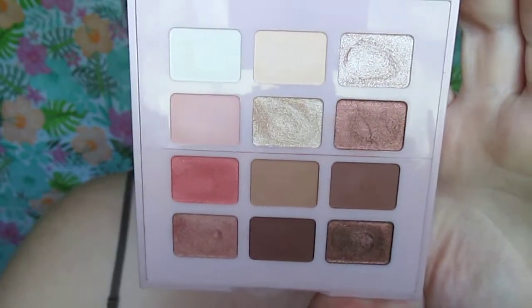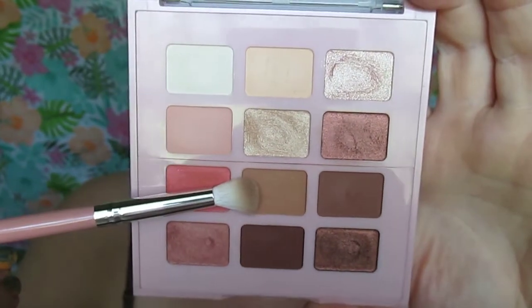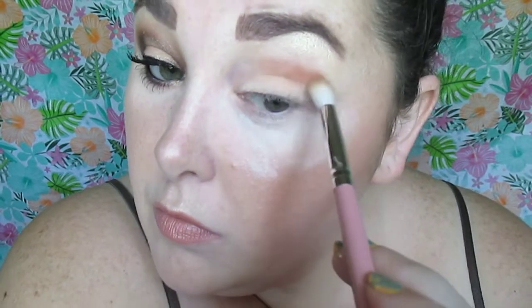We're going to apply shade number two all over our eyelid. This is a step I personally probably wouldn't do if I was doing a halo eye, but let's follow the directions anyways.